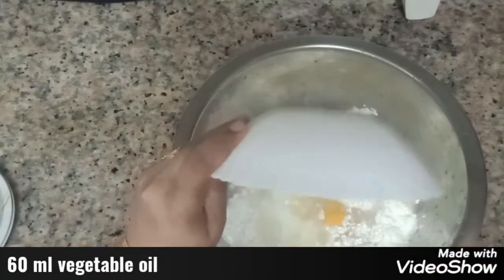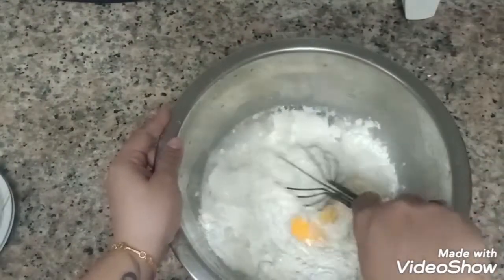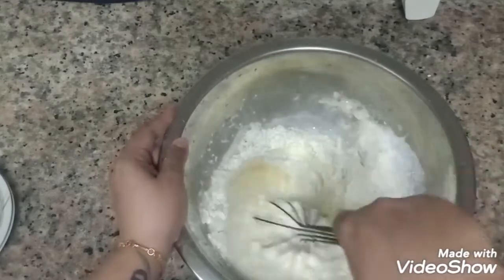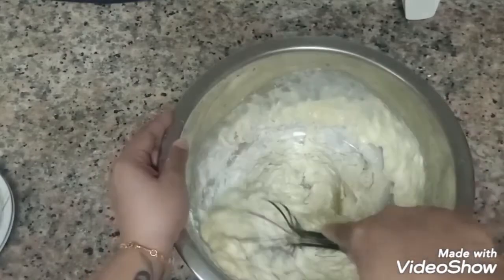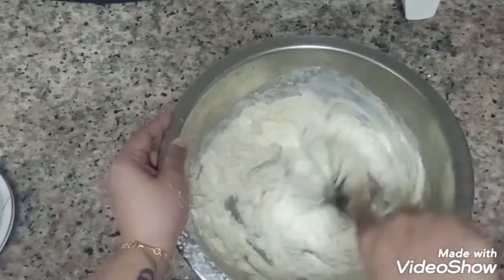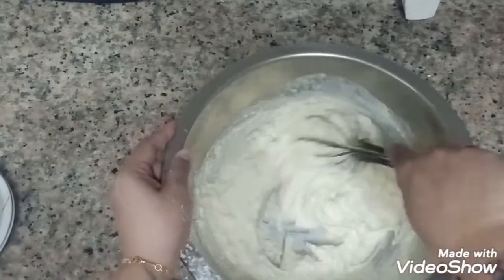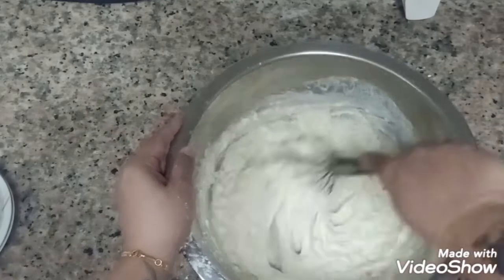And 60 ml of vegetable oil. Just mix all the ingredients together until incorporated. If you want, you can also add 1 pinch of saffron, but I did not put saffron in this recipe — it's optional.